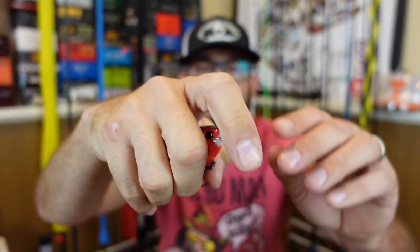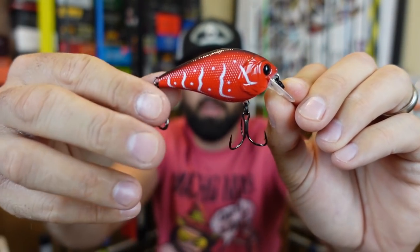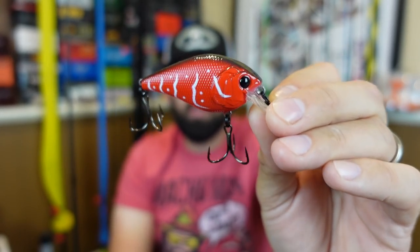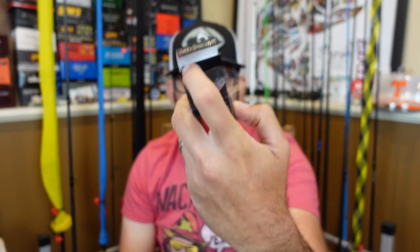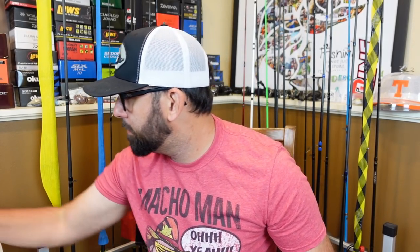This is the Crush 50X — these were on clearance, so I grabbed them cheap using Baitman's code, which I'll put in the description below. When you buy clearance stuff from Six Sense you can also use a code to get extra off. This one has a very natural rattle to it, super sharp hooks — I think they're Mustad Triple Grips — and that oval line tie which I like. The color is Rambo Red, red and black. I don't throw that red much in a squarebill crankbait, but I grabbed a couple.